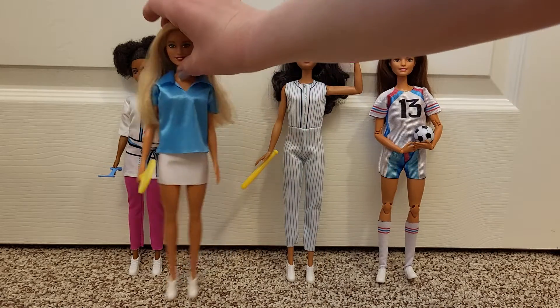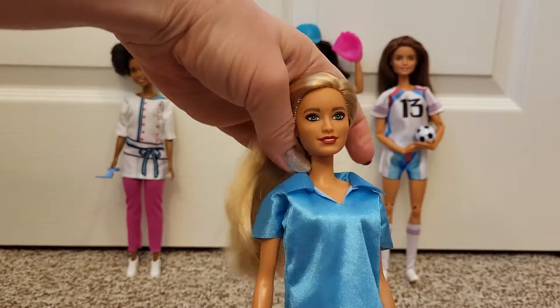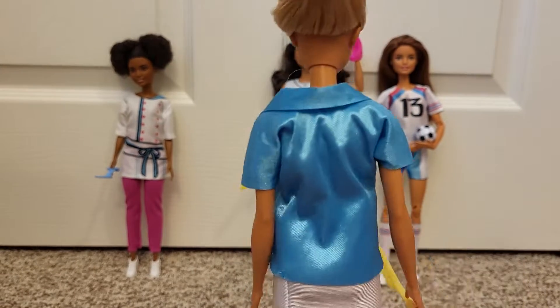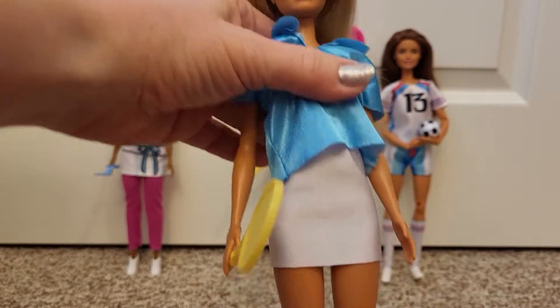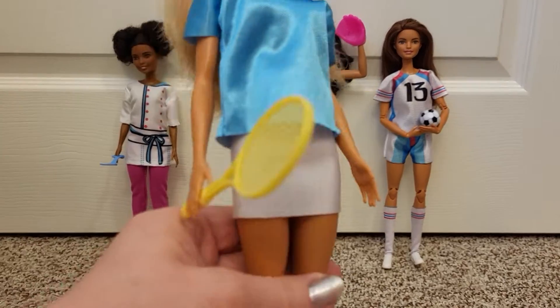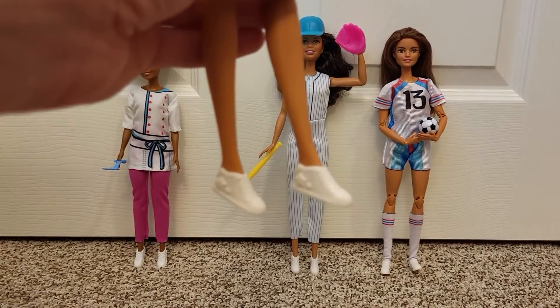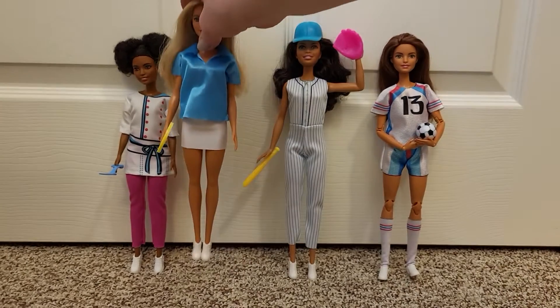And then here is the tennis player. She's got a collared shirt and then this little skirt — I love the little white skirt, it's really cute. I used a band to hold on her racket. They all came with the same little white shoes — white tennis shoes.